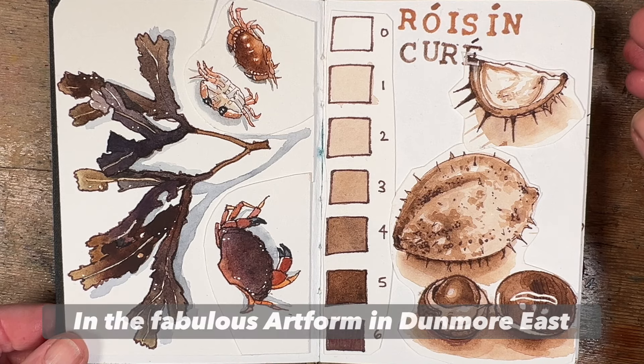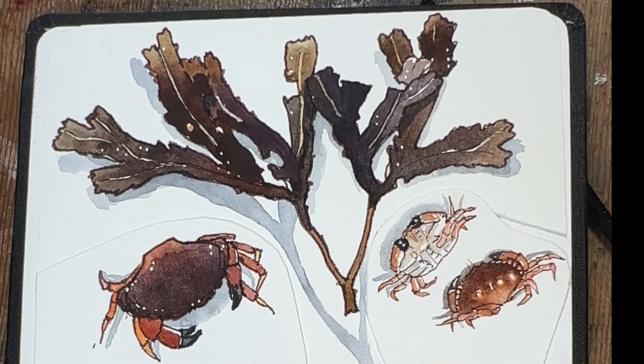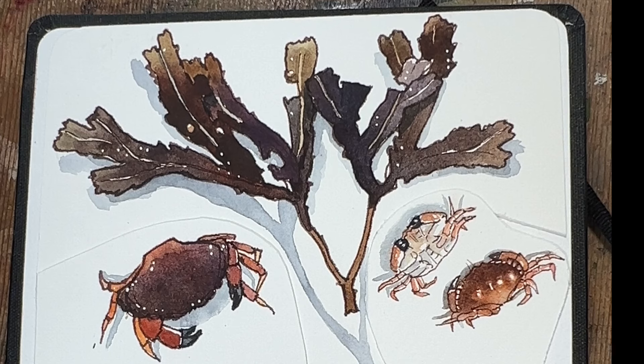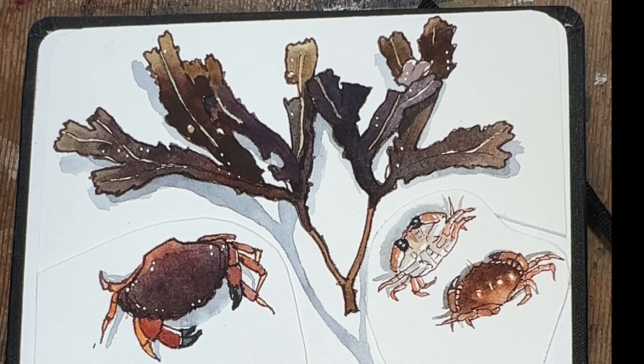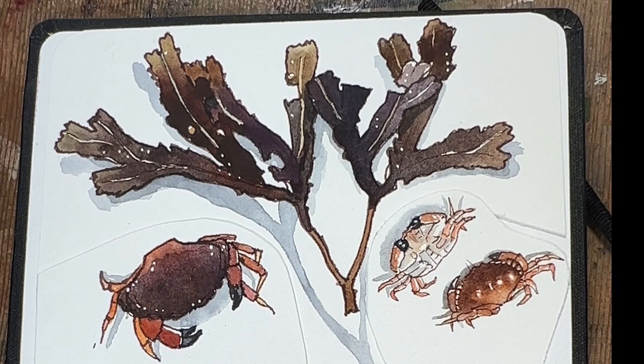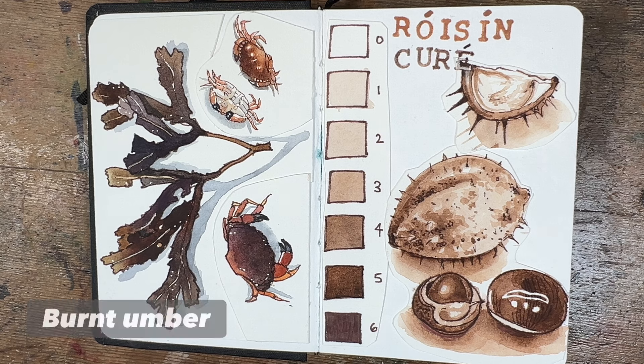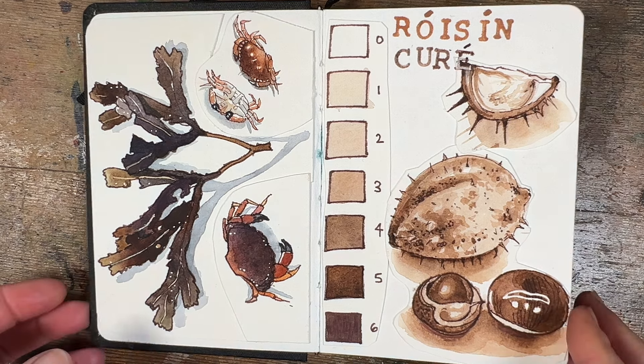On the left we have some seaweed and some little crabs, and I was using those subjects to demonstrate the wet-on-wet technique. The seaweed and the crabs lent themselves beautifully to teaching this because there's enough space to swirl the colours around. Isn't the little crab on the right absolutely adorable? On the right-hand side I did a values exercise using horse chestnuts to show how you can use one colour — in this case burnt umber — going from zero all the way to six, which is the darkest value.